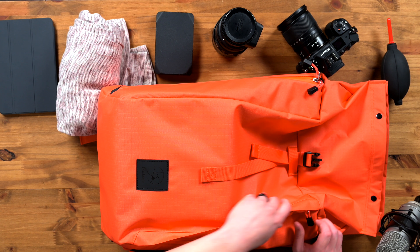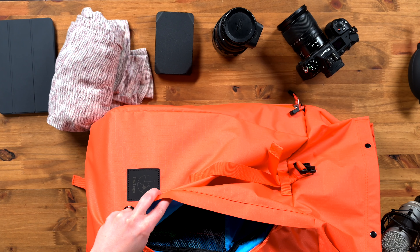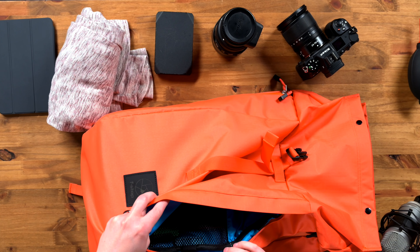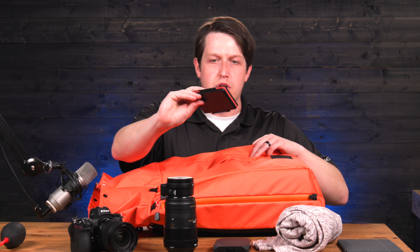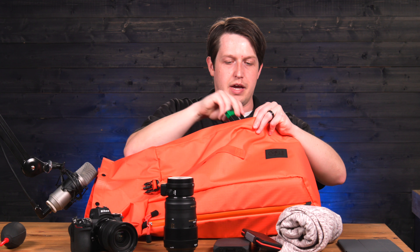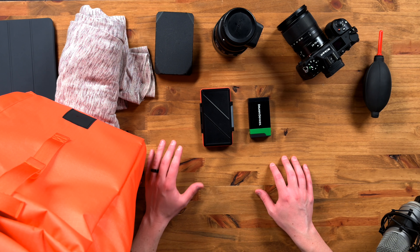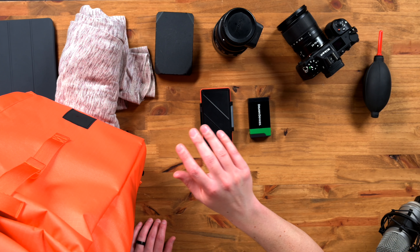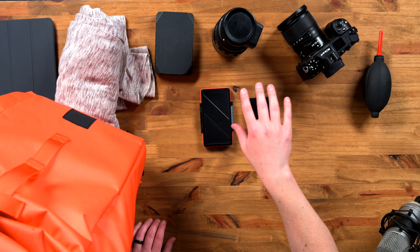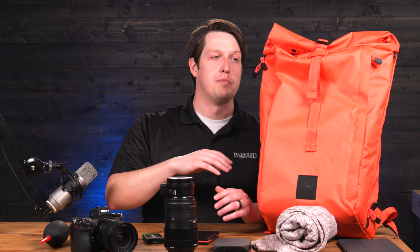Now let's open up the camera compartments. Opening up this zipper — it's a welded zipper, so it's far more weather resistant than a stitched zipper. Inside we have a battery bank, a macro lens — this is the Sigma macro for the Nikon mount — and the Nikon FTZ adapter. That's all for this side.